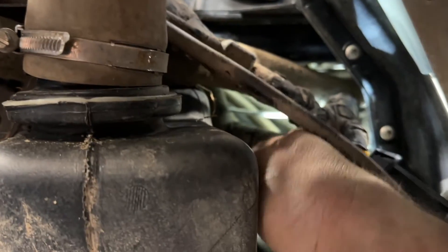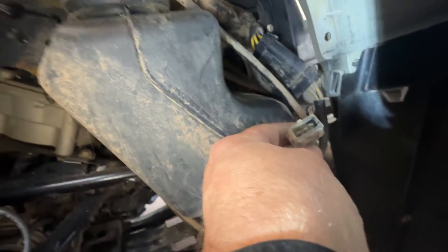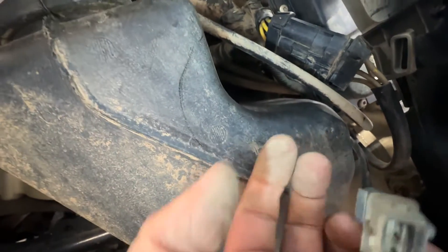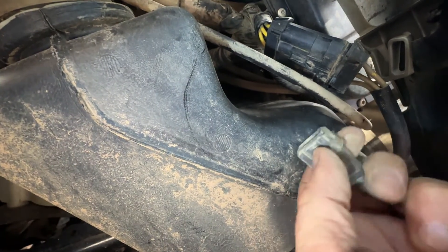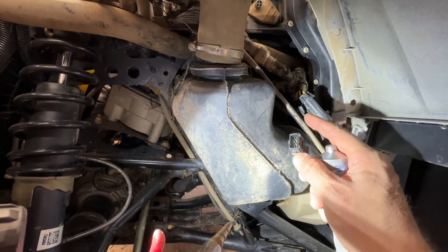I can get my arm in there pretty well and work on it, and I'm going to see if I can pull it out and get the new one connected. I got it unplugged. On one side of the plug there's a little spring, so you have to push the spring in and then you can pull it out.